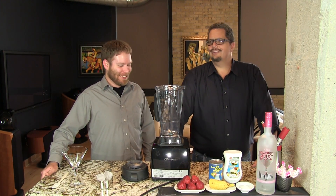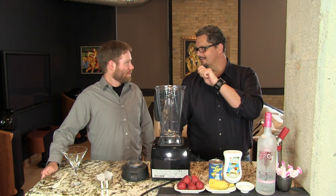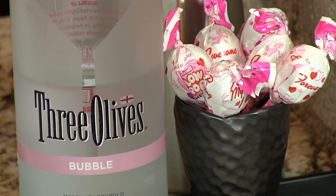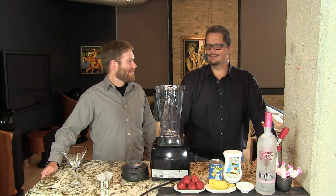So it tastes like the outside of the strawberry blow pop, which is of course strawberry flavored. We've got strawberries for that, and we've got this bubblegum vodka which takes over for the inside of the blow pop. And you're golden.